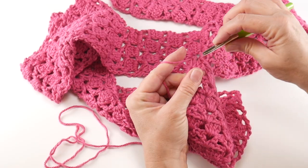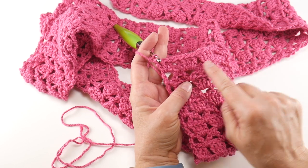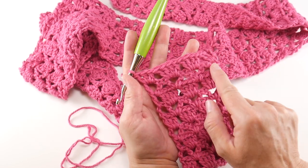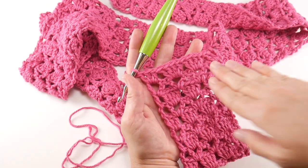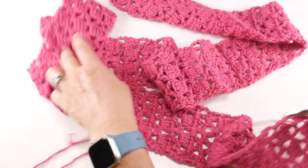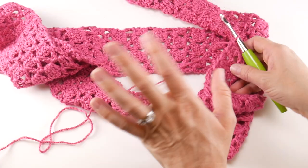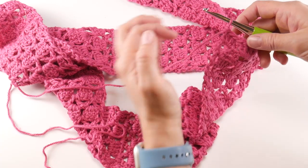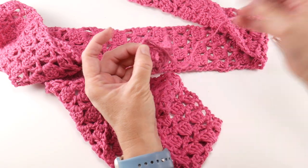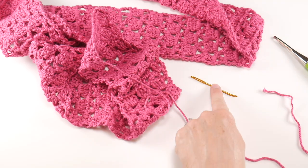Working that last stitch of the last row — I wanted to point out that I'm ending on row four, the more solid row with the four double crochet clusters, because if you end on one of the V-stitch rows the edge looks a little less finished. I have just a small amount of yarn left from our one ball of cotton, so not too bad. To finish, wrap the yarn around the hook and bring it through the loop all the way to secure the knot.